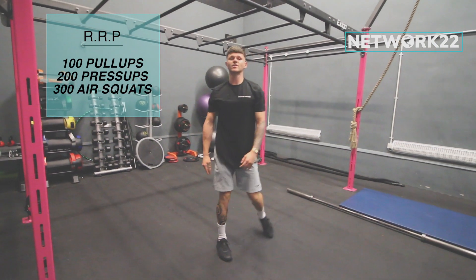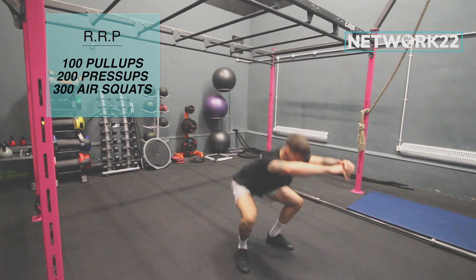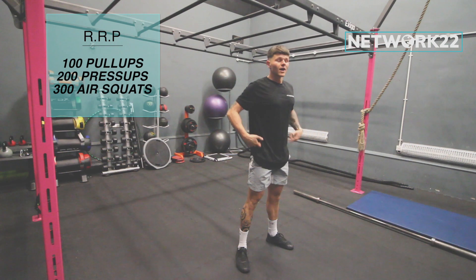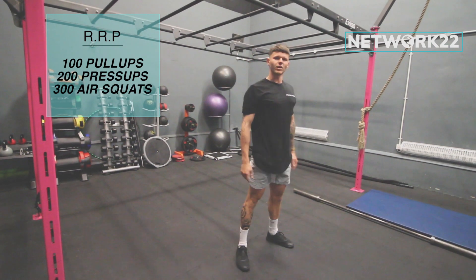And then squats, as always, are going to be hip crease below knee. All the way down, all the way back up. Hips through over heel at the top. Down, back up.